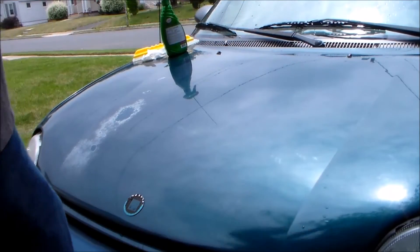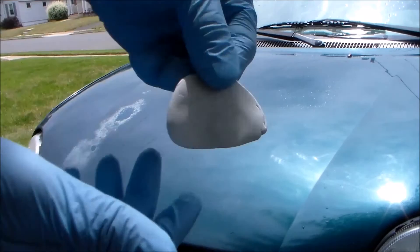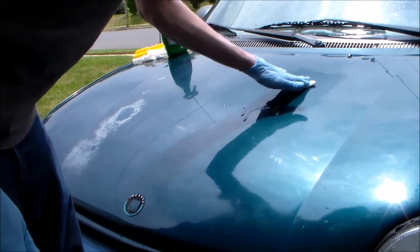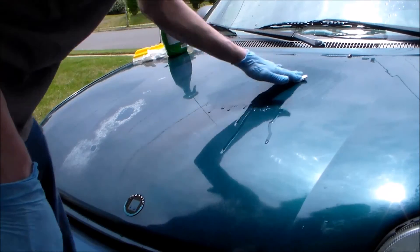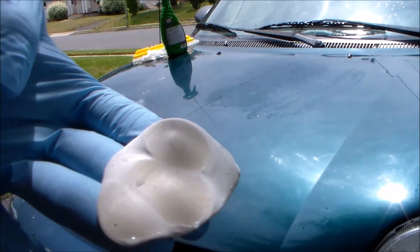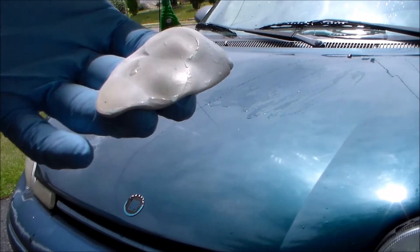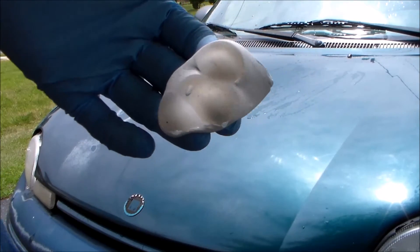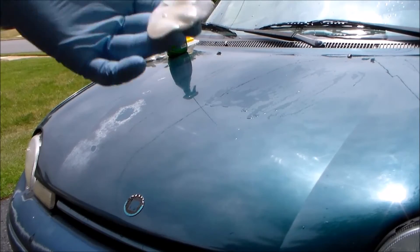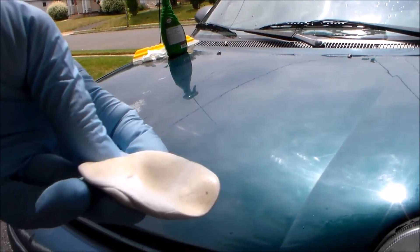I'm going to put clay on there and see how dirty the paint is — I have the Meguiar's clay kit. I'll use a clean piece of clay and see how much dirt comes off on this little section. As you can see, this product does not clay the finish at all — this section has been treated several times and you can see it has not been clayed at all. This is just lots and lots of dirt. That's our proof from just that little section.